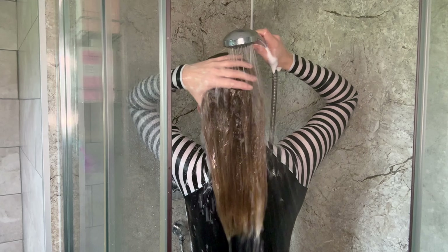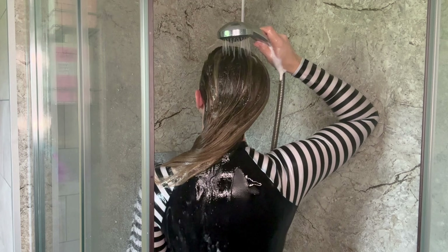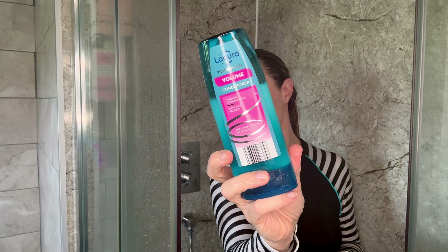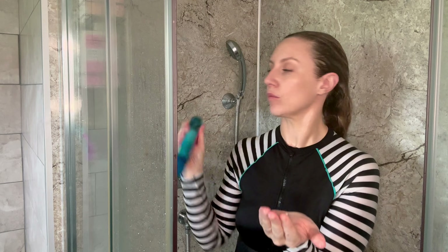Now thoroughly rinse your hair of shampoo. I use lukewarm water when I wash my hair and always finish with cold water — we'll talk about why in the next step, which is conditioning. I'm using a protein conditioner from Aldi. I go on about this stuff all the time because it is absolutely amazing, and it's only just over a quid.